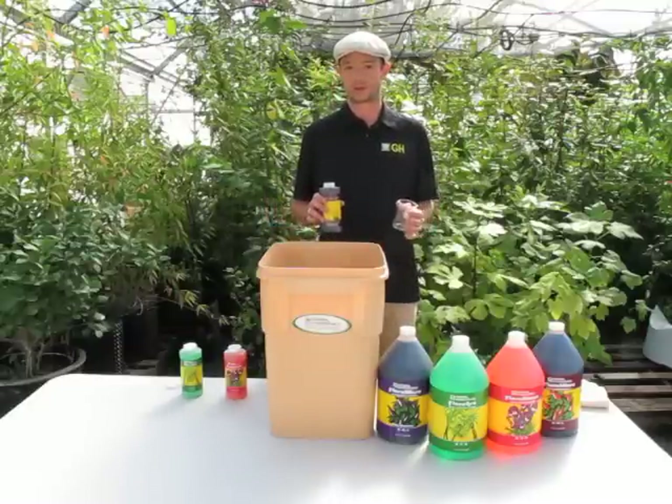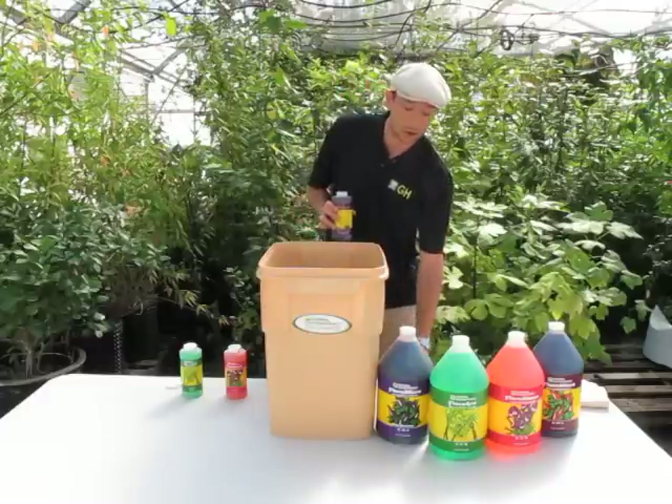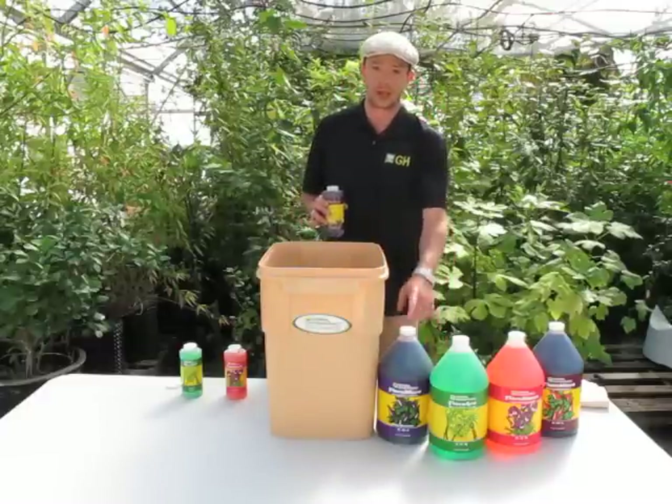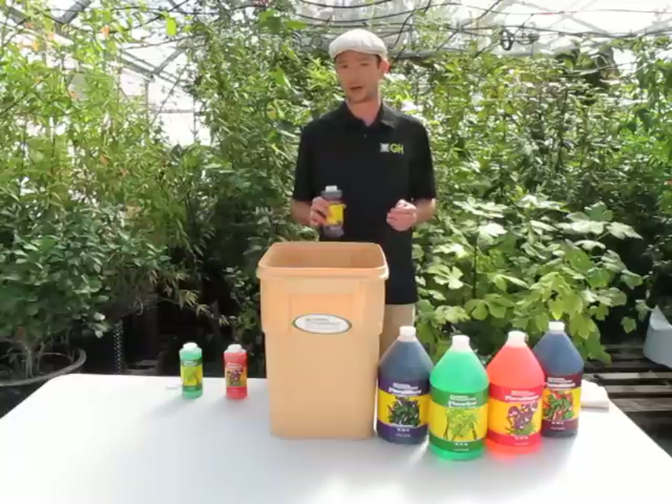If your water source is limited — if you have well water or hard water — you're going to want to use our hard water Flora Micro. The parameters we go by: if you have over 200 parts per million total in your water, we call that hard water, or over 70 parts per million of calcium.